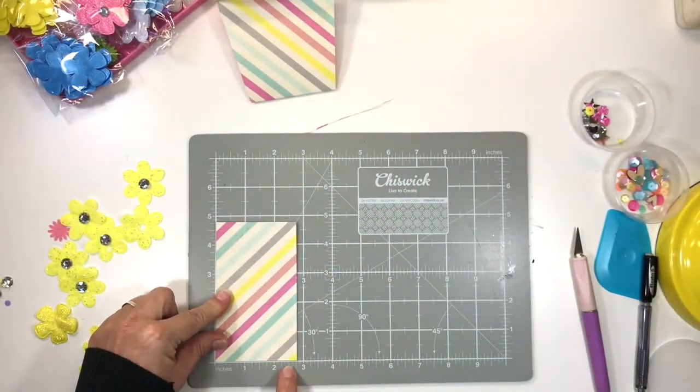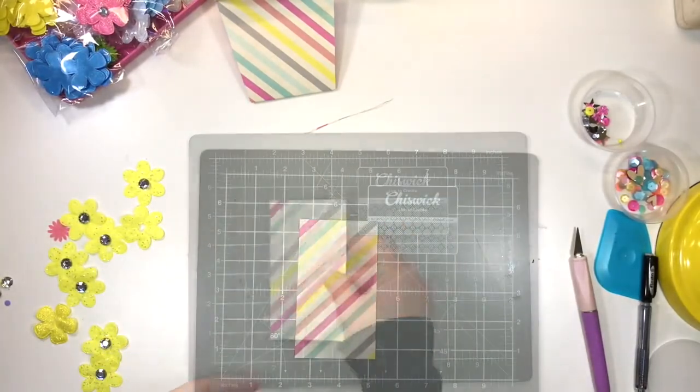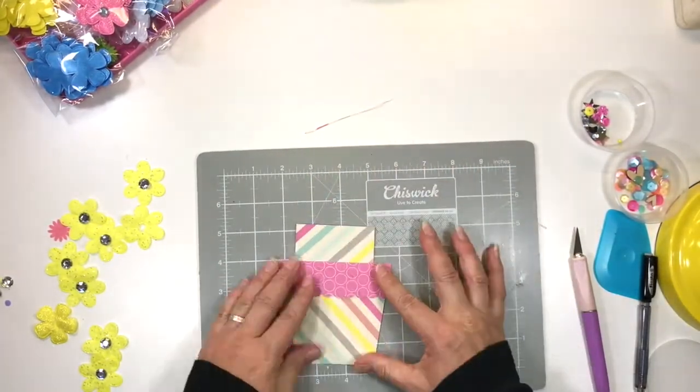Now we're going to cut the inside tag shape. It is 4.75 inches by 2.75 inches. You'll notice this fits exactly inside the little pot with enough room to slide in and out with ease.